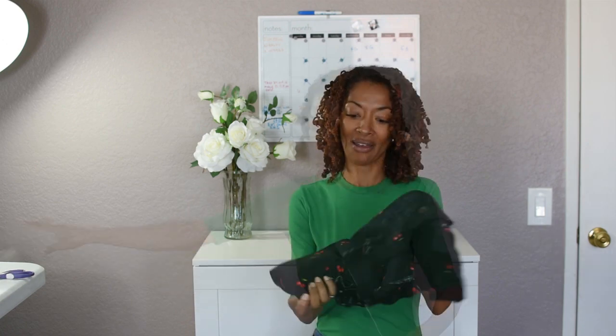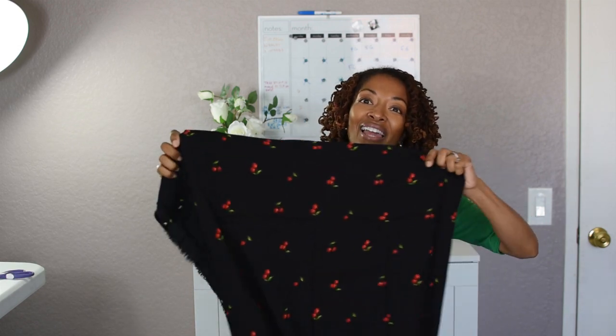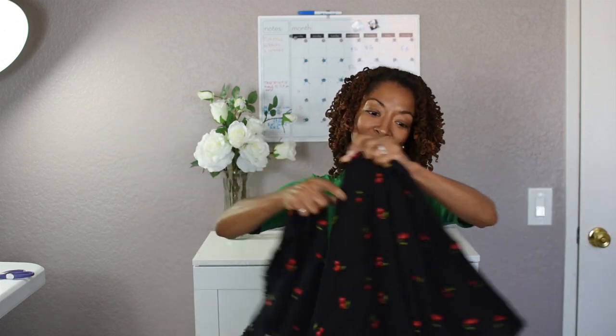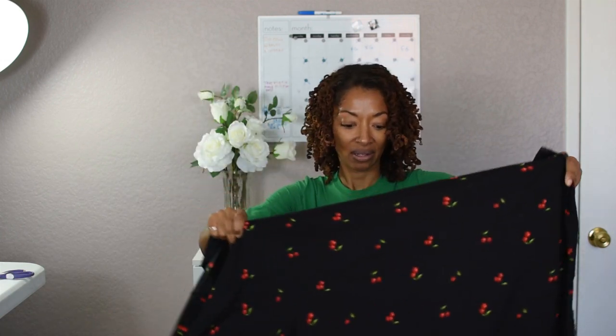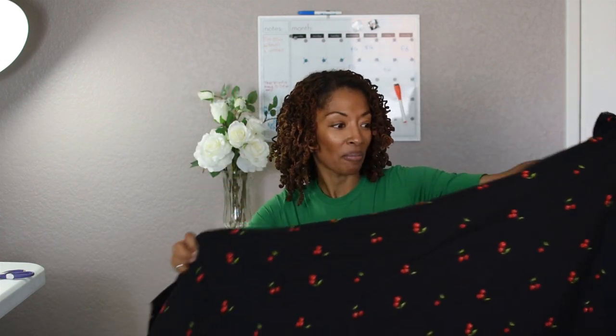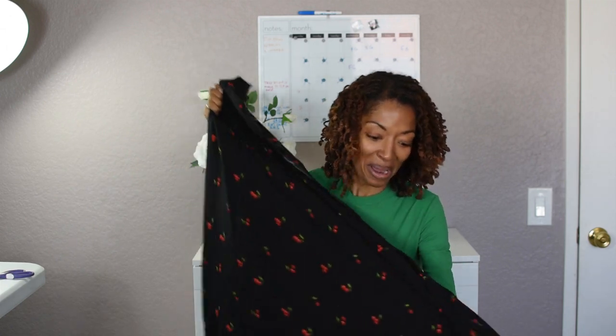It doesn't seem like it's sheer at all — I like it! I actually kind of thought that the cherries would be a little smaller; they're a little bit bigger than I thought, bigger than they appeared on the internet. But it's okay, I like it, and I will find something to make out of this. With three yards I should be able to make something, maybe even a long dress, or maybe two pieces.